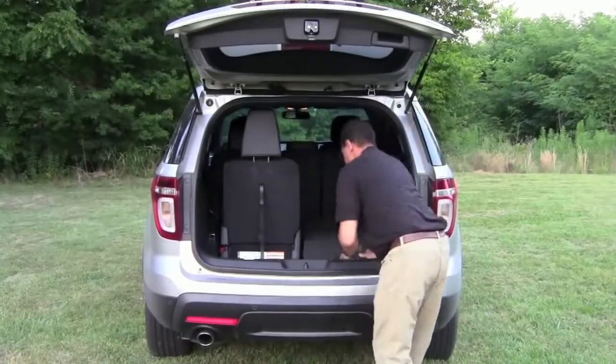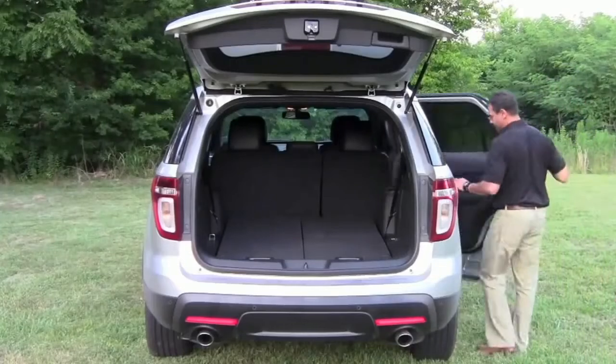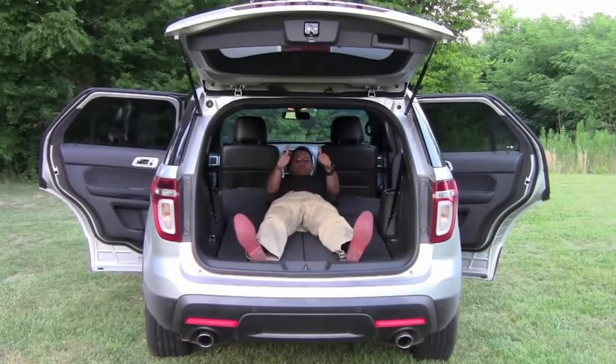The two third row seats are nice and comfortable, and they're quick and easy to fold once you get the hang of it. Now you have a nice, large, workable trunk space, and the second row seats fold down nice and flat as well. Just great raw cargo space and seating for seven — you can't beat it.